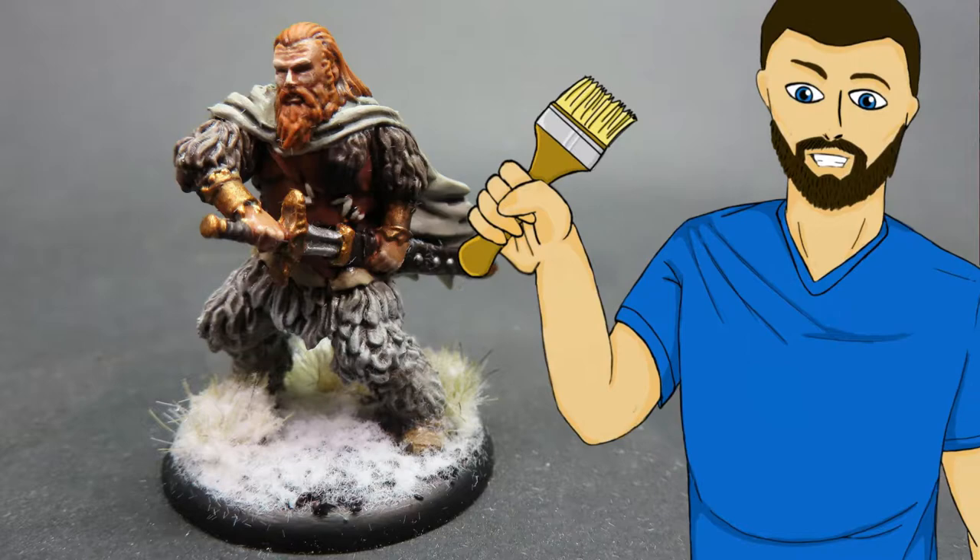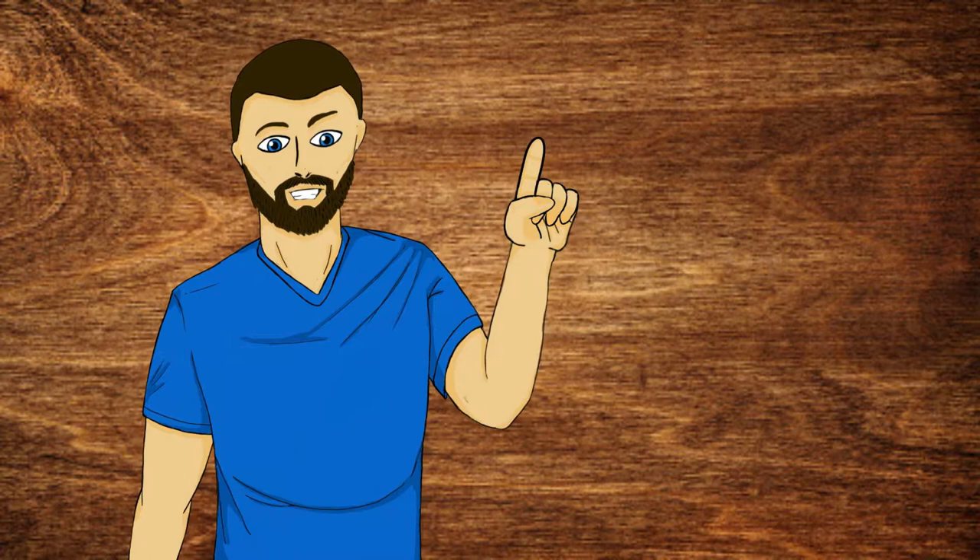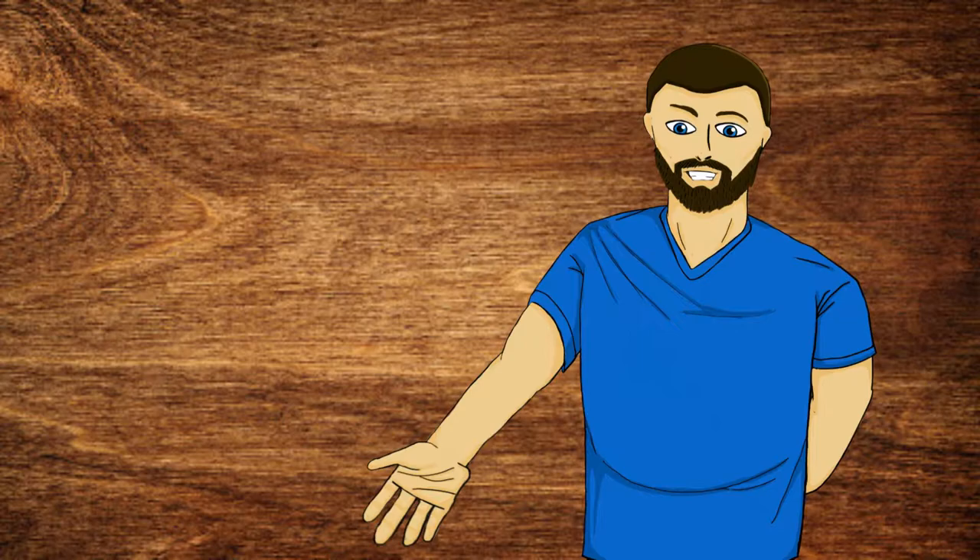Hello everybody, my name is Michael and in today's video what we're going to be doing is this right here. So if that looks exciting to you guys, please carry on and watch the video. And just one more thing before we go — please consider liking, commenting and subscribing if you enjoy the video. But now with all that out of the way, let's carry on with the video.